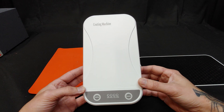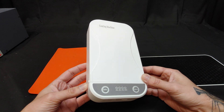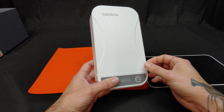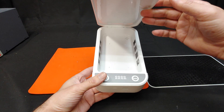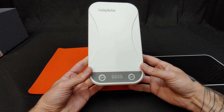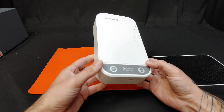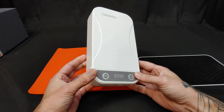In my hands is an ultraviolet UVC sterilizing machine. What's supposed to happen is you put in a power source, open it up, put your cell phone, keys, whatever you have in here, activate it, and it runs through until it has sterilized your objects and removed all of the viruses and bacteria from the surface.